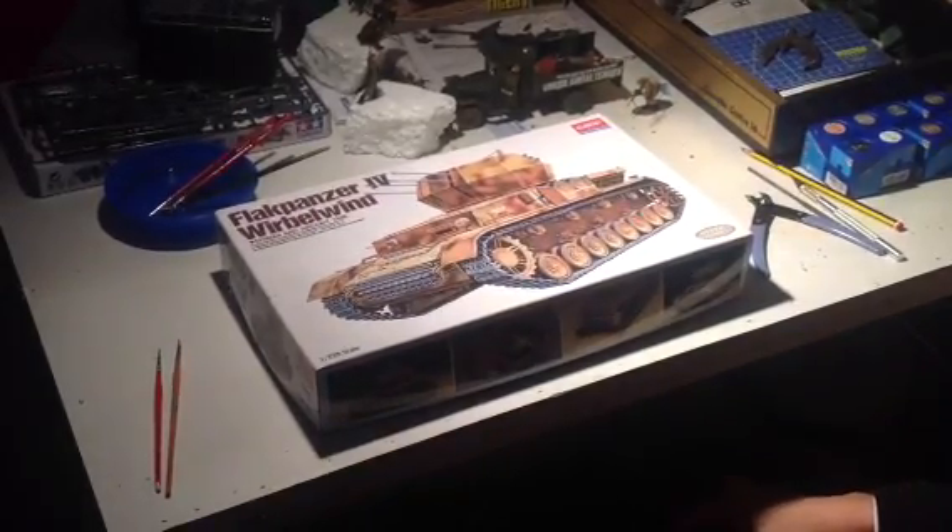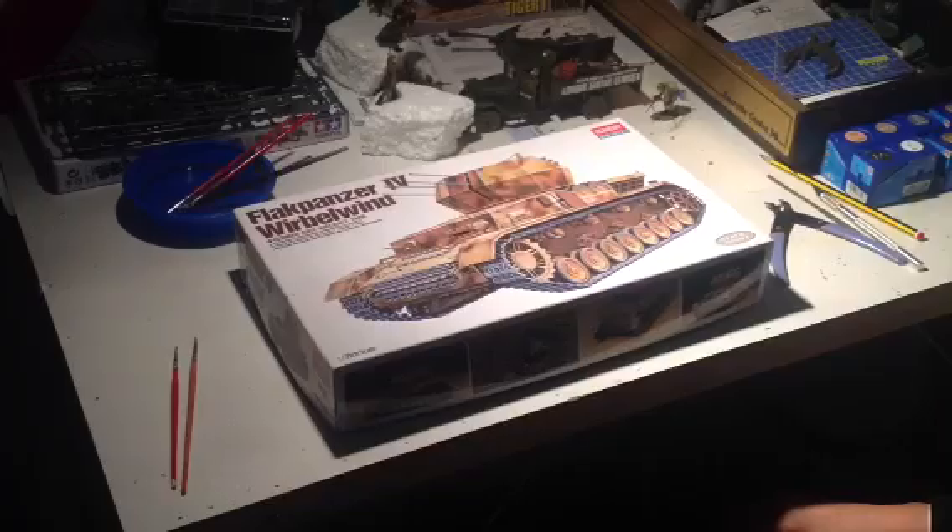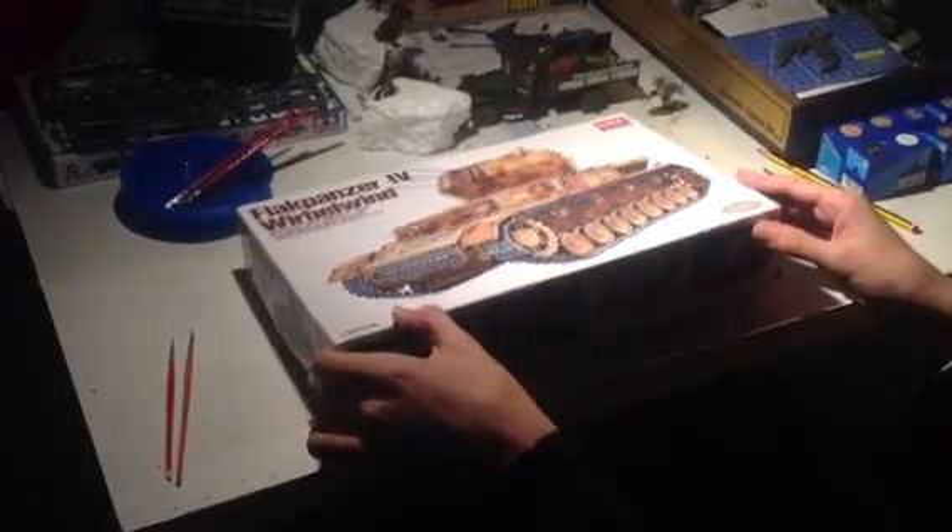Hello, this is Private Maldon and I'm doing an unboxing of this Flakpanzer 4. So, let's get to that.